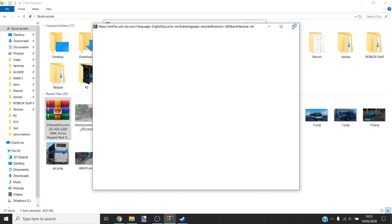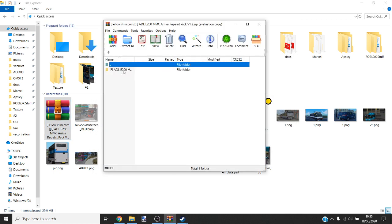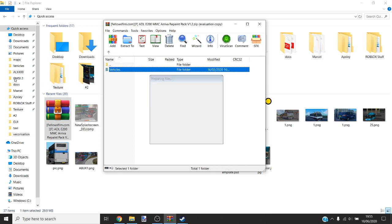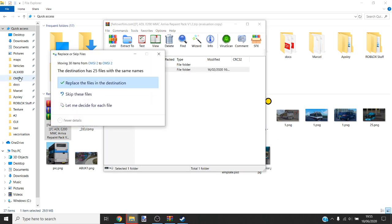The same method works with buses. I'll show you maps in a minute. It's actually pretty simple — you just drag Vehicles into OMSI 2 and it'll automatically install it for you.